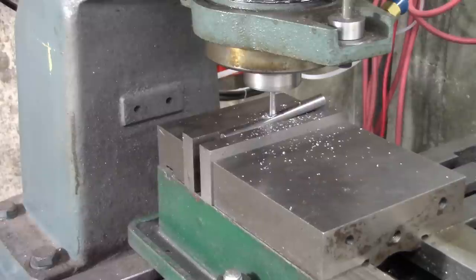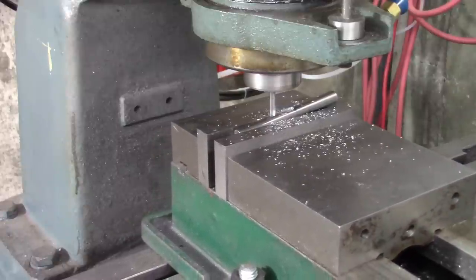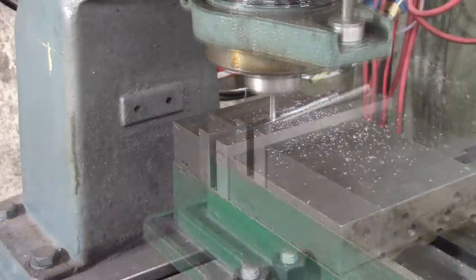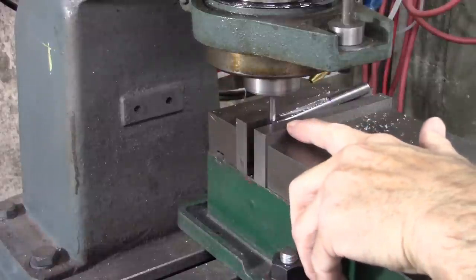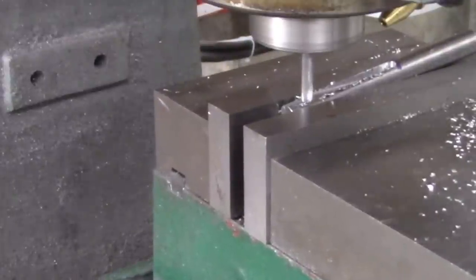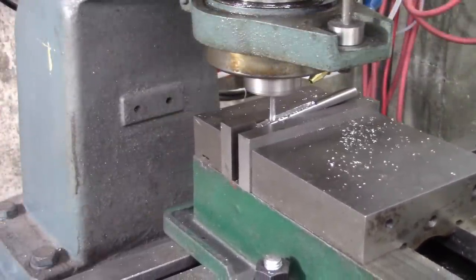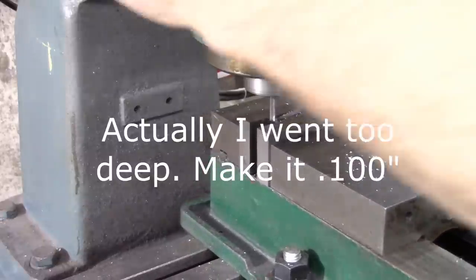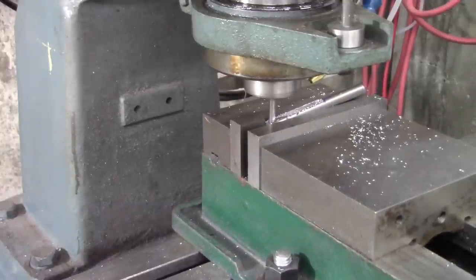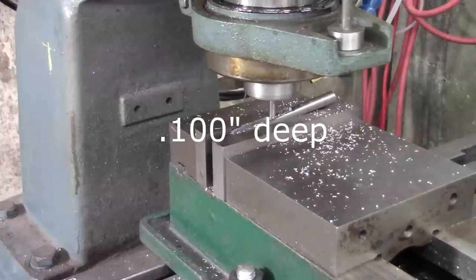Now we're going to start milling up to that mark a little at a time. These little mills are easy to break — it's the last one I have, so hopefully I won't break it. I'm just now touching the end of the stock right there and I'm going to reset my DRO to zero. Now I want to go a hundred and twenty thousandths deeper, a little at a time. That's the final depth — 120 thousandths — and it's not real critical.